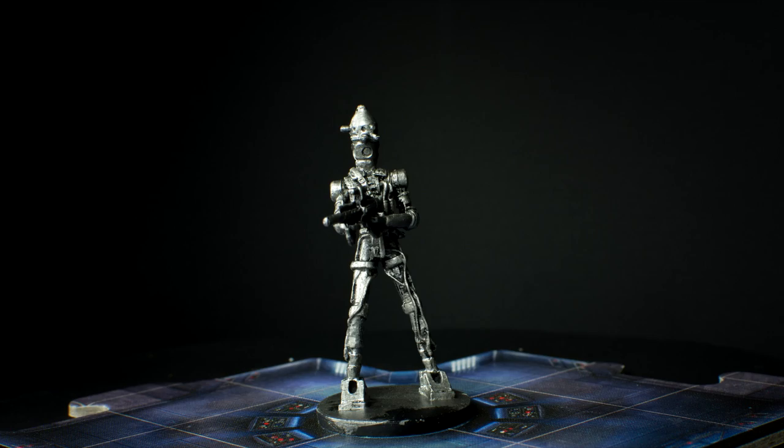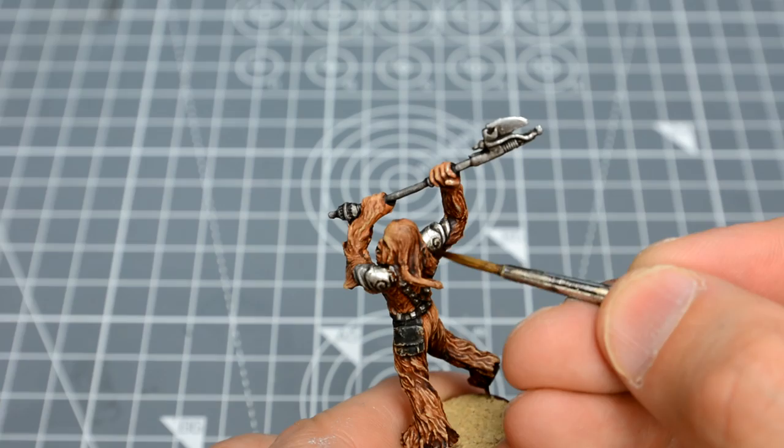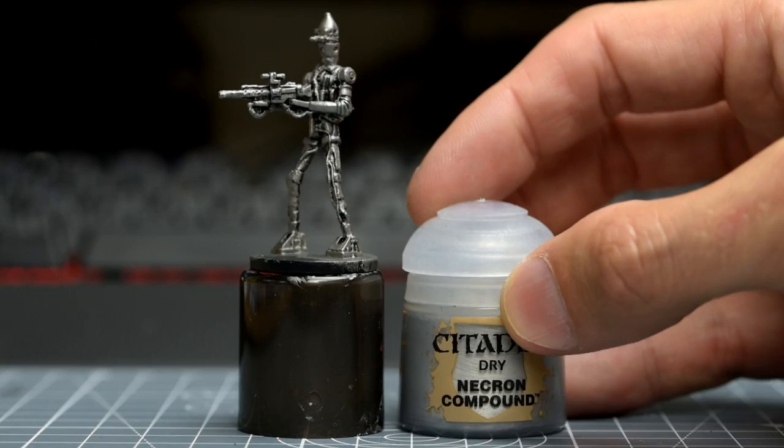We're now going to apply a series of alternate layers of silver dry brush and dark wash, not unlike the method we explored to paint Garkon's armour in episode 11. We'll begin with a light dry brush using a bright silver.